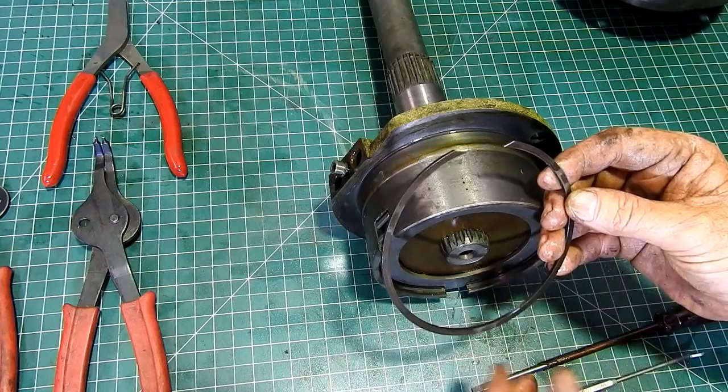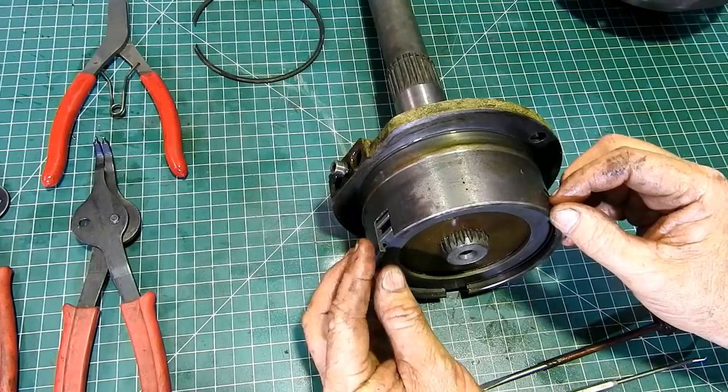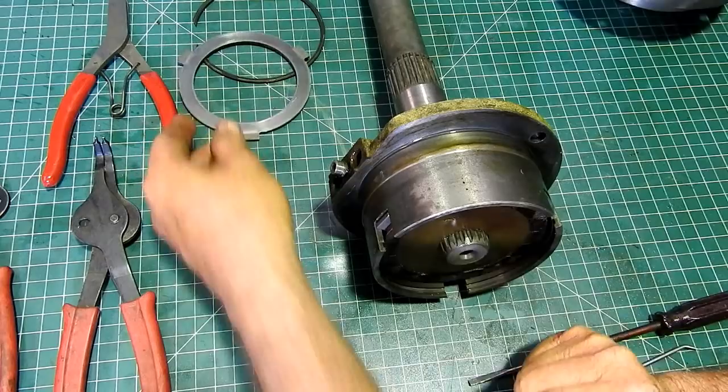Have a look at it and just make sure there's no little cracks or anything like that. I can't see any problem with these — they're not a common part to fail on these machines. So then we have the clutch plate.